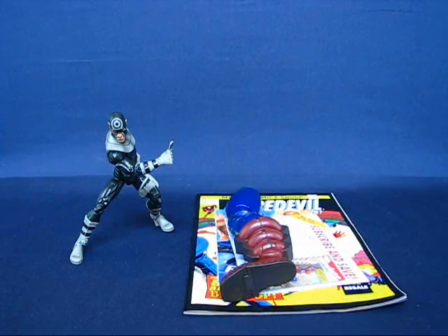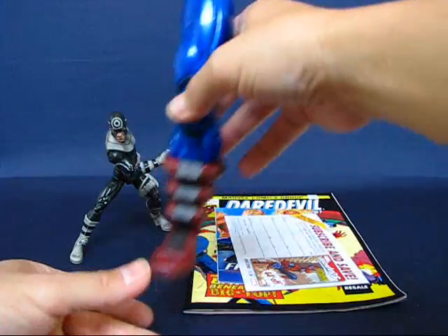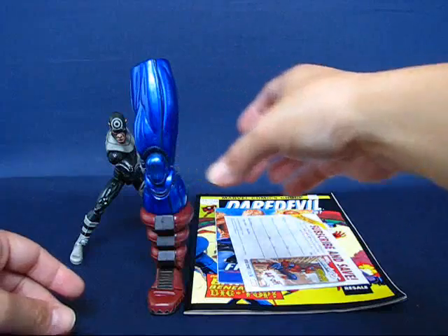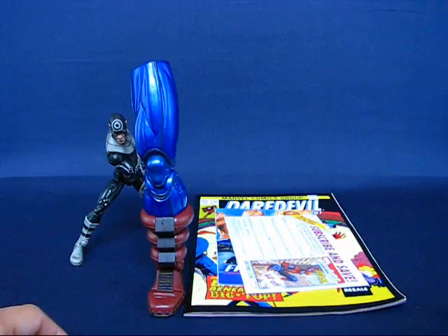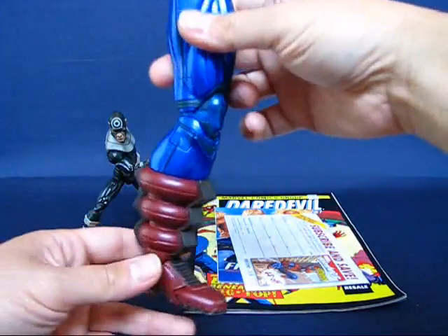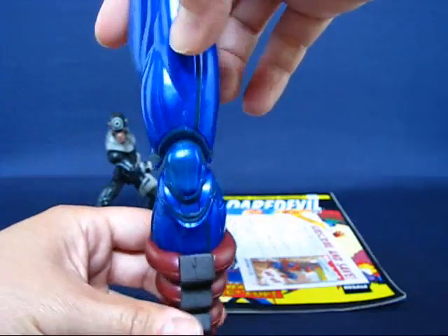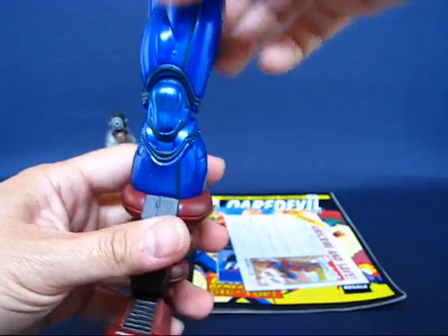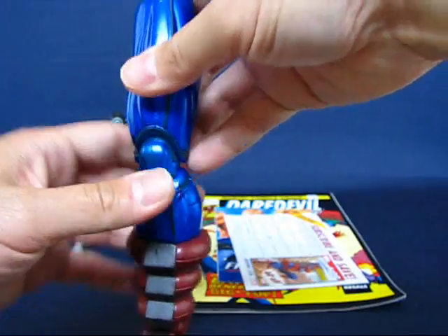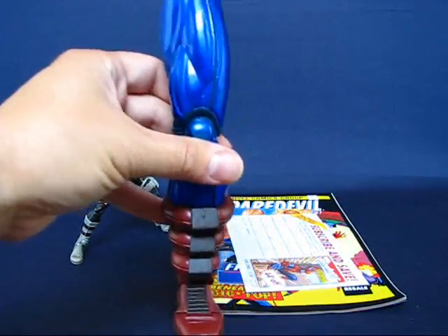Okay, we're back and Bullseye is out of the package. We'll go over some of the items that came with the figure. First up is the Build-A-Figure part, which is the left leg of Galactus. It's a fairly tall piece when standing it next to the figure itself, and once completed Galactus is going to be fairly tall — even taller when compared to the Marvel Universe line of figures. This leg is fairly detailed and has a nice sculpt to it. I hope to get all the pieces one day to complete the figure — I have about half of them so far. This is the left leg of Galactus here.